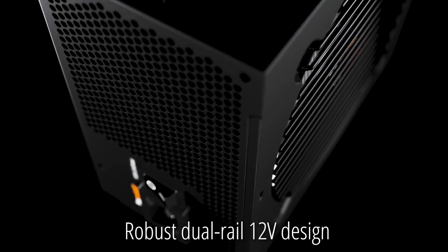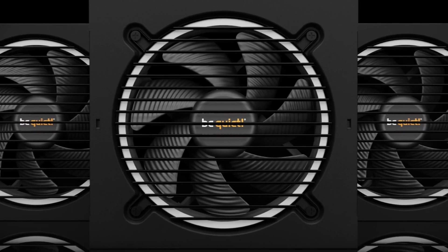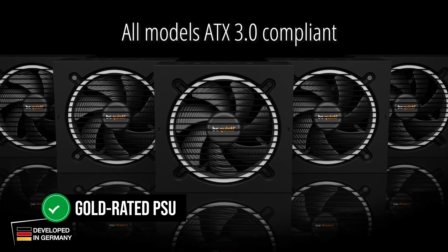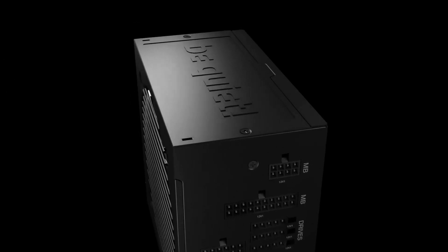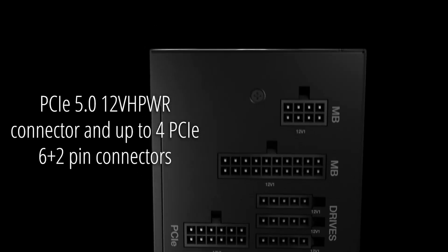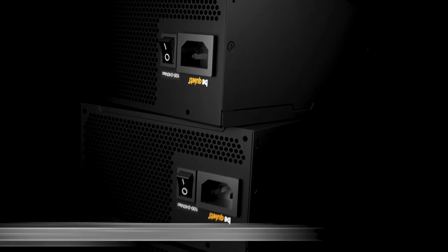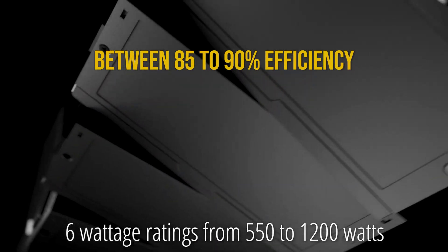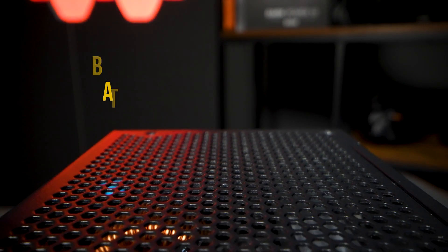Looks are useless if the PSU isn't good — and thankfully, Be Quiet over-delivers. The Pure Power 12M is a gold-rated PSU, but given its top-notch efficiency curve, I actually consider this to be a platinum PSU. At worst, the 12M stays between 85% to 90% efficiency at really low system loads, just like a gold-rated PSU.